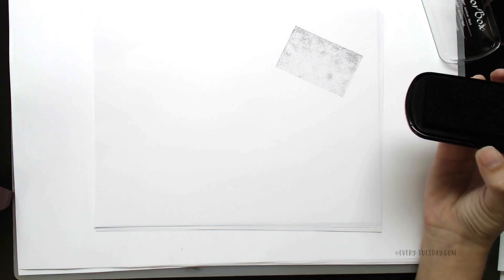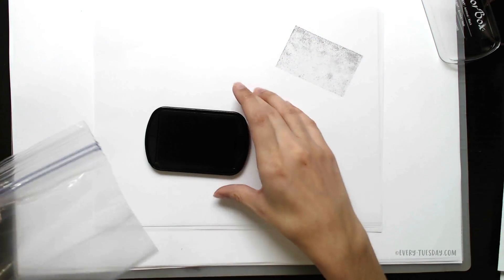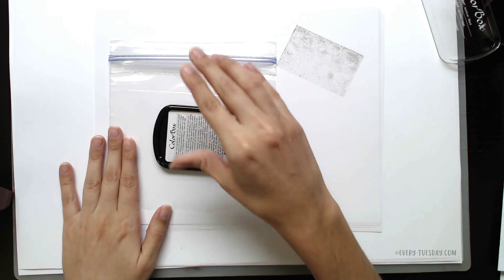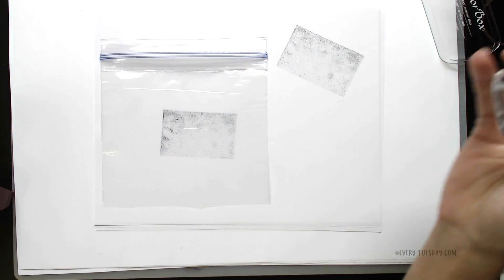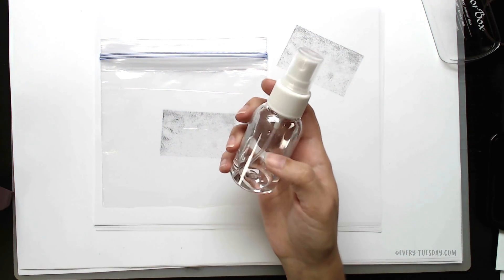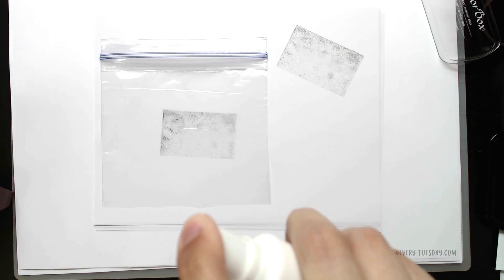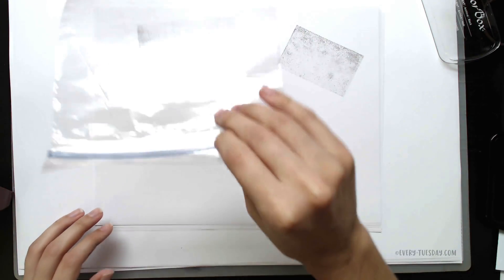You can get some nice textures that way too, but if you'd like to take it further you can grab a sandwich baggie — really simple right here — and you're just going to do the same thing. You're just going to press it into the sandwich baggie, and then I have a really small spray bottle that's just filled with water. From kind of far away you're just going to spray it once and then flip it over and press it into your paper.